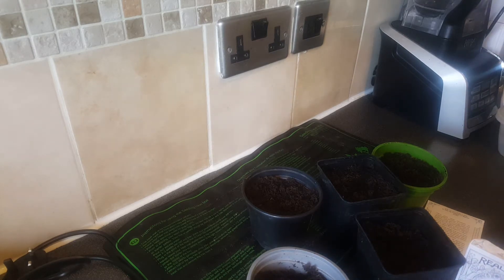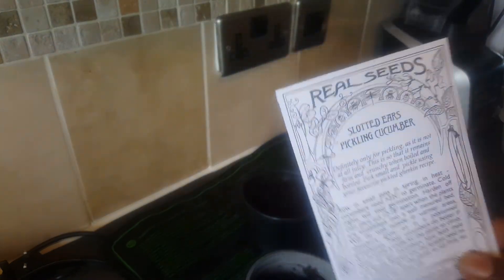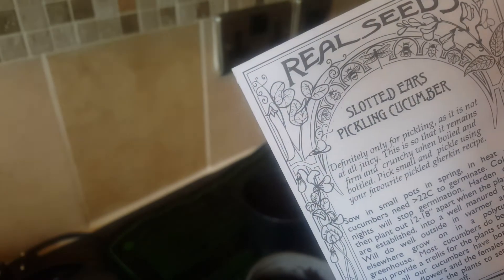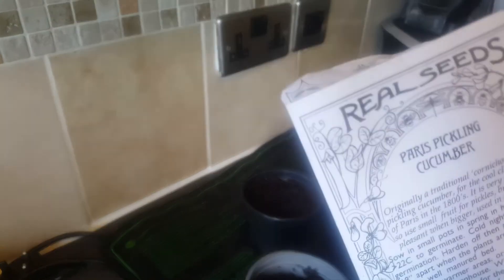Also, the temperature gets cooler, which is good because cucumbers don't really like hot heat — a minimum of 23 degrees is fine for cucumbers. I got seeds from We Seed, they came two days ago. One is called Slotted pickling cucumber, which I haven't grown before, and the other is called Paris pickling cucumber.